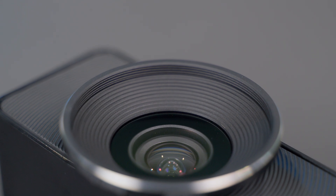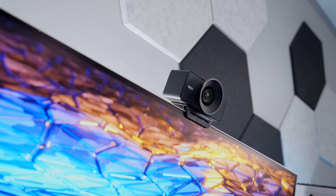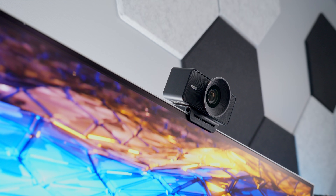The lens is a built-in prime, so it doesn't zoom optically, though you can use digital zoom through the software. Its maximum aperture is f/4 — I was hoping for something faster for better low light and shallower depth of field. The full frame equivalent focal length is 21mm, giving a horizontal field of view of about 90 degrees. That's practically the perfect focal length for a webcam — my all-time favorite for talking headshots is 20mm, and this is right there. Other webcam makers should take notice and make their lenses wider.